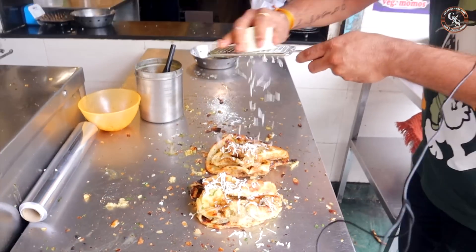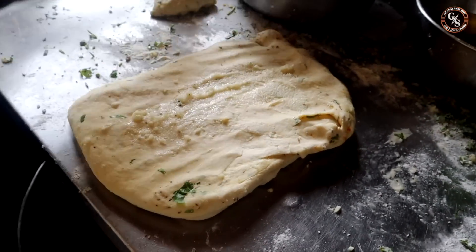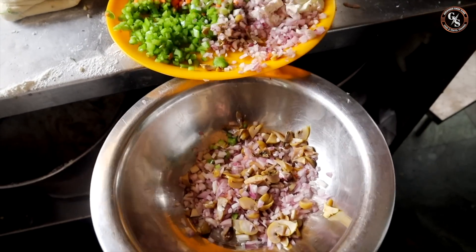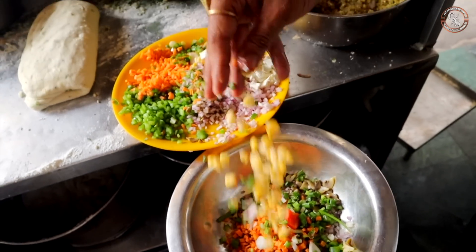This is the one that comes with paneer. The customer doesn't require it separately. There is a chopping — a mushroom, a boil, a capsicum, a carrot, a green paneer, a sweet corn, and paneer.